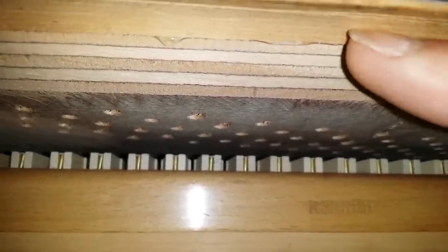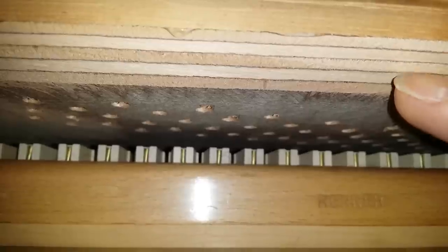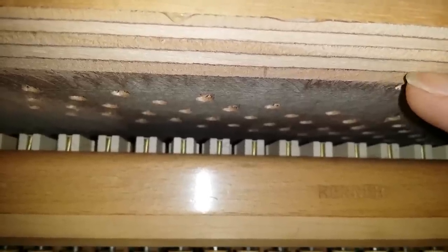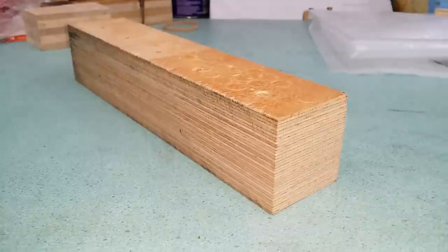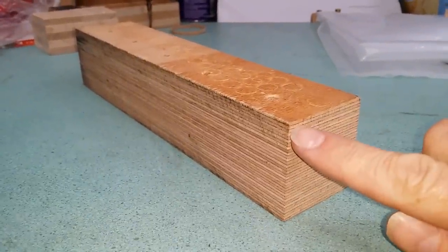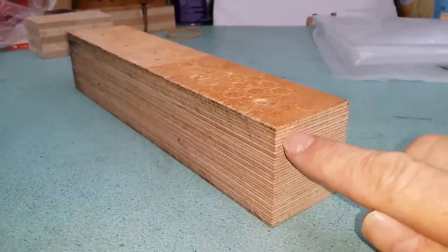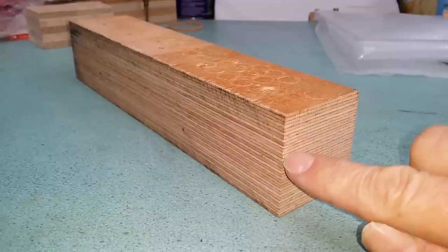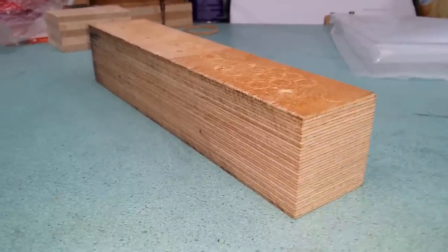There are different laminations here on the tuning block. It's a delignate tuning block, and there are countless laminations just to hold the tuning pins tight. You can see the laminations — the grain goes in different directions. Each layer is 90 degrees different from the other one, so it holds the tuning pins as tight as possible.